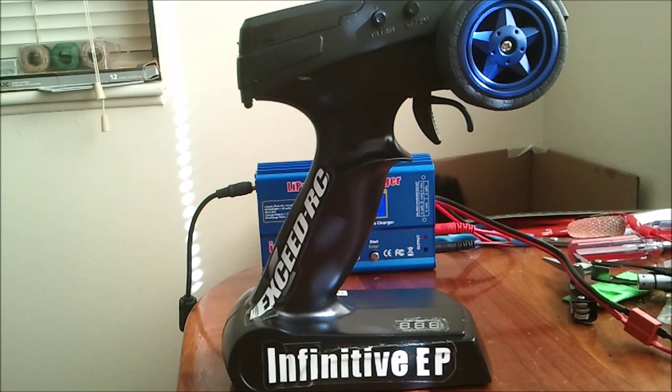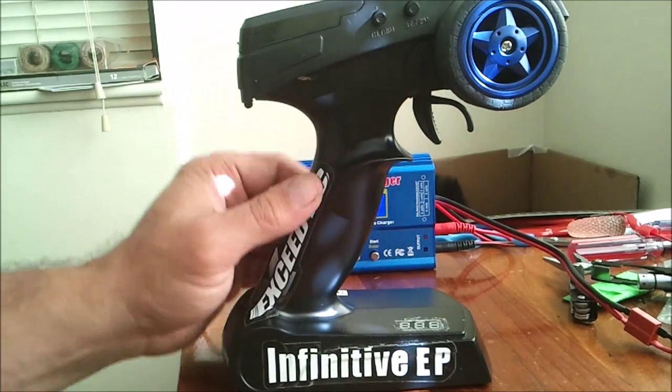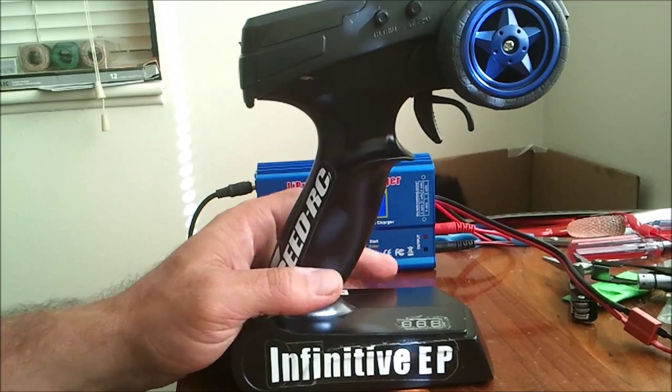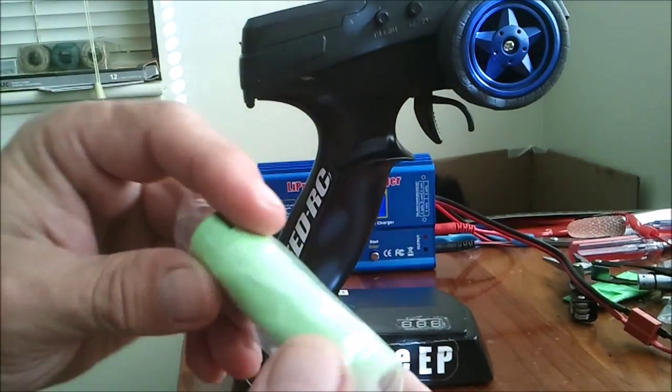Hey everybody, this is Rex Buchanan, and I got the batteries placed into my transmitter. I had experimented around with placing lithium ions from a laptop in there, and without a protection circuit like I mentioned, I accidentally left my transmitter on and ruined one of the batteries. So I ordered up some new batteries, protection circuits, and LED readouts.